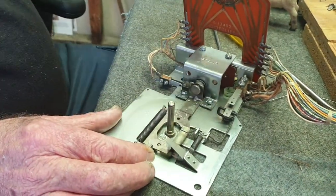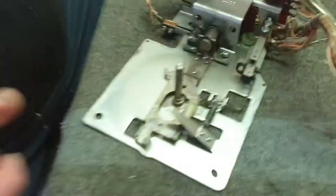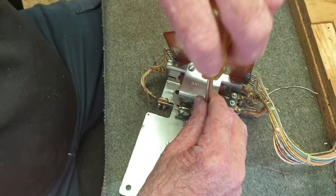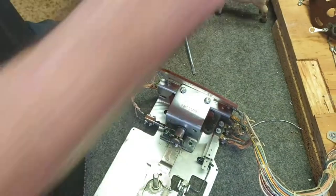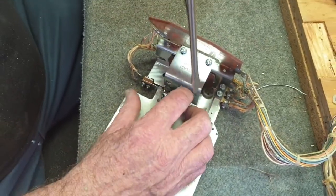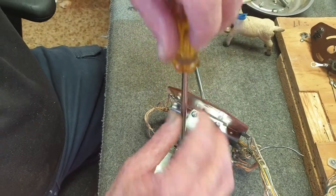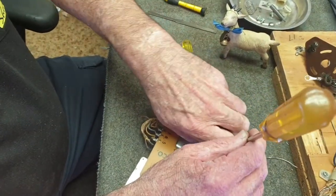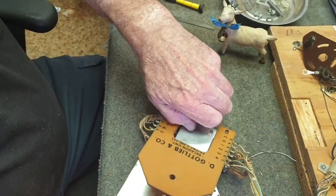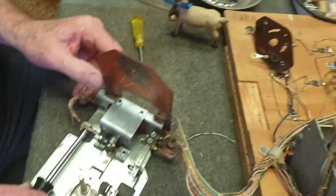Now we're going to take the little washer out, strip it right down, take the spring off — the return spring — and here we have the mechanism. We're going to undo the screws for the plate. Just before we started the video, we unsoldered the two wires off the coil. This gives you more room to move the coil around and makes it a lot easier. Fortunately this game's got a reasonable amount of wire to allow us to do things.